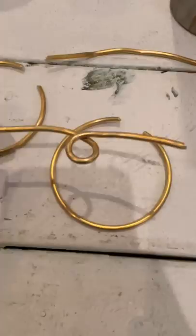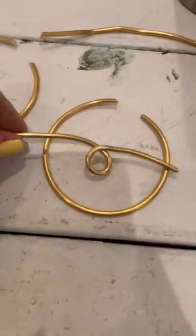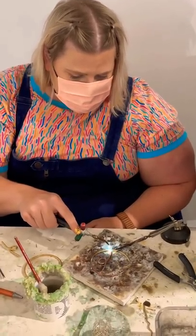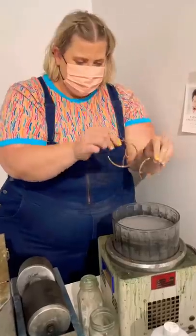I wanted to make a little detail, so I did this squiggle, flattened it out, looked at it with the hoop, knew it was going to work, and cut it — also dangerous. Then I soldered it together — look at me, I'm such a badass — and then I had to smooth it all out and put it in a little polisher for even more sparkle.